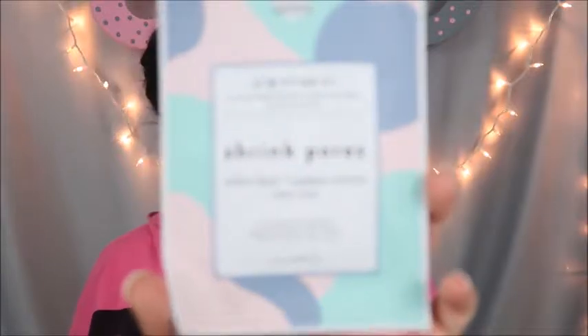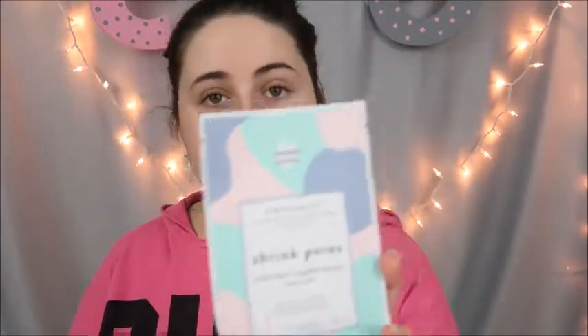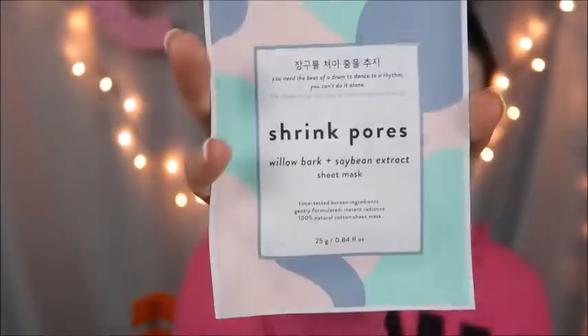This mask looks like this. Now this is designed to shrink pores. It has willow bark and soybean extract — it's a sheet mask. I'm supposed to leave this on for 20 minutes. Are we going to leave it on for 20 minutes? If it feels okay, yeah. If it starts to burn, no. So let's open this up. This one was like $3.99, I think. I think the lip mask was like $2.99.